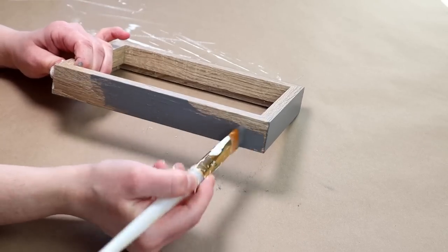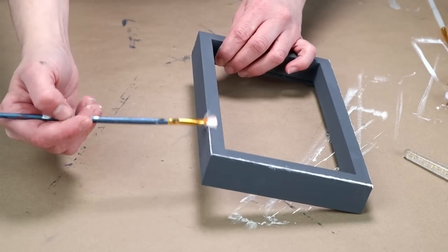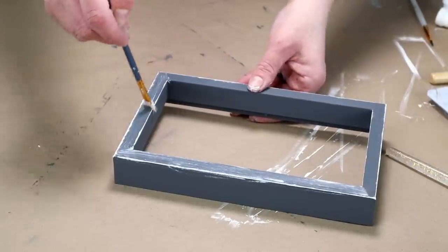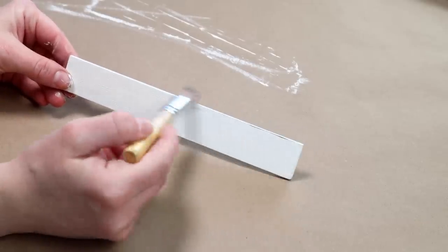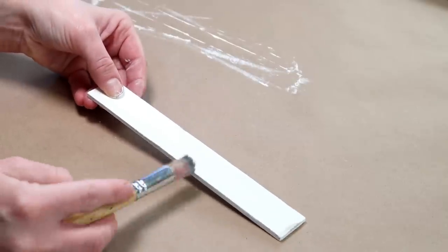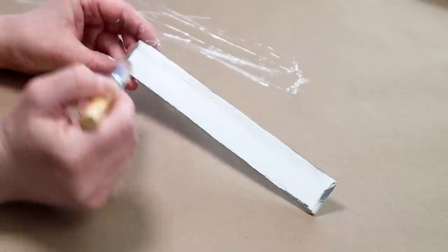Once that was all dry, I did want to add a little bit of distressing, so I took some ivory colored chalk paint from Waverly and really messily painted it around all of the edges. Then whatever was left over on my brush I just dry brushed over the entire piece to give it a rustic distressed look. Next I'm going to be using this scrap piece of wood — seven and a half inches by one inch — and I'm painting the entire piece with my ivory colored paint, then using the Maui Sand color to distress it, dry brushing mainly around all of the edges.